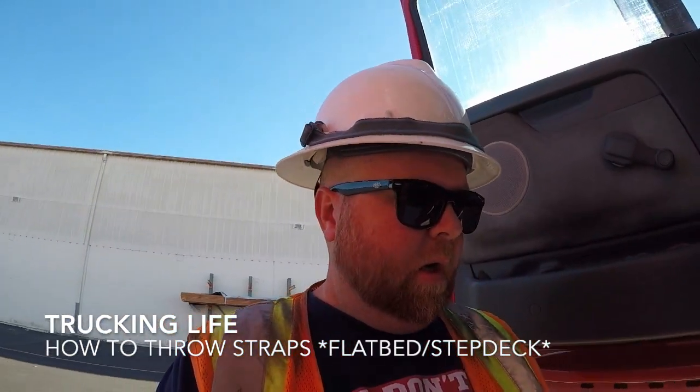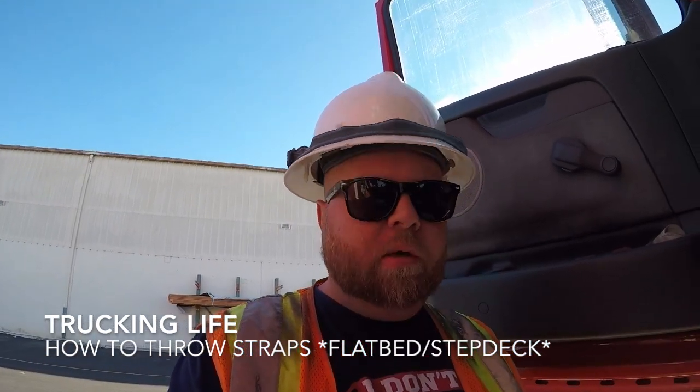What is up, everybody? Welcome back to another video. You are now joining me in Riverside, California. We are currently here at Boise Cascade Company. I have been to Boise Cascade before, just not this location, so this is a new one to me. This one is in Riverside off of Van Buren Boulevard, I think.